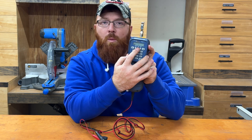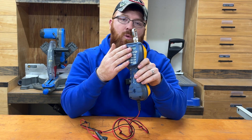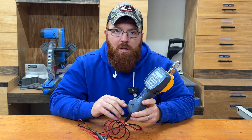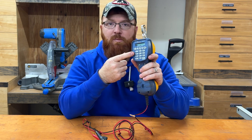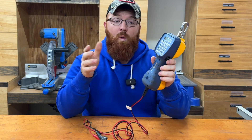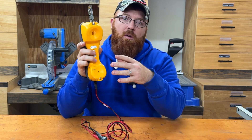You also get the ability to store different speed dials in this thing by hitting your recall button, typing in your number, hitting your store/program button at the top, and then the number you want that preset to be. For me, I use the ANAC line a lot when I'm doing line identification, so I've got that set to speed dial one, and then I've got a few others like a line opener and things of that nature as well.